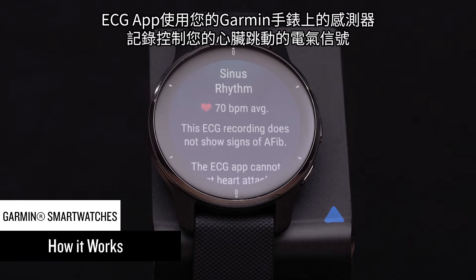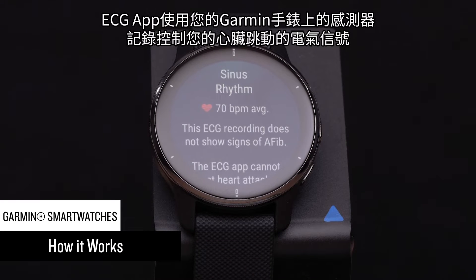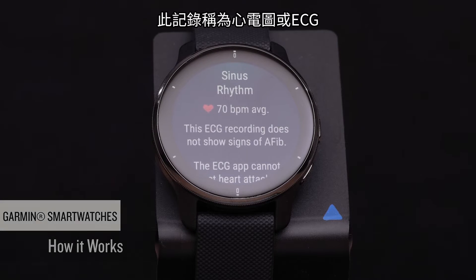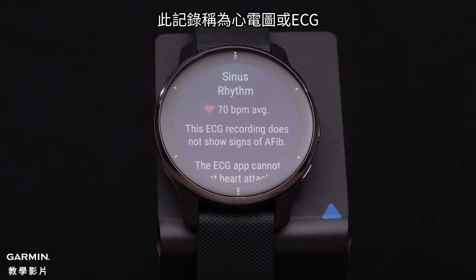The ECG app uses sensors on your device to record the electrical signals that control how your heart beats. This recording is known as an electrocardiogram, or ECG.